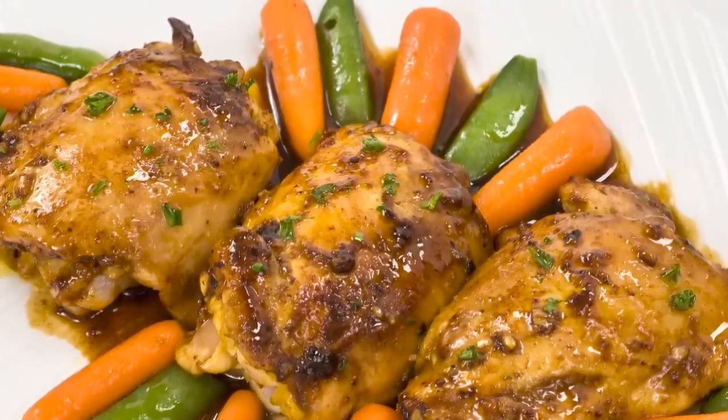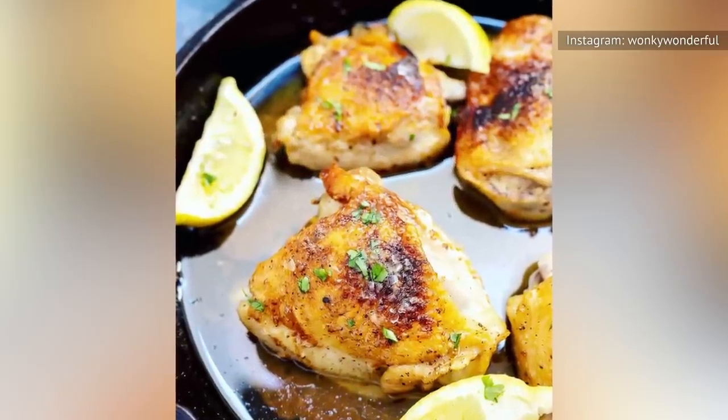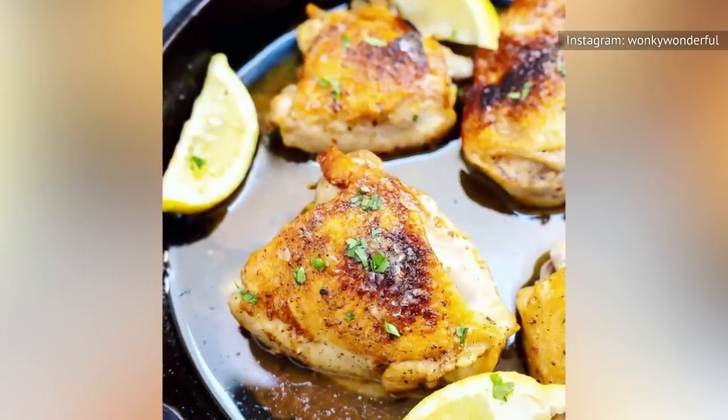If you've avoided using chicken thighs and have instead opted for the more traditional cut of boneless chicken breasts, then prepare yourself, because this amazing technique could change the way you enjoy your chicken. When prepared, the inexpensive thigh cuts are juicy, more forgiving to cook, and have a wonderful layer of skin that can add a next-level flavor profile to your meal.